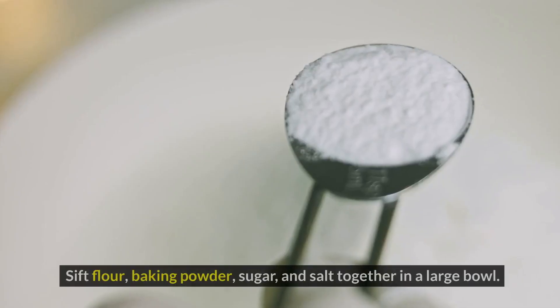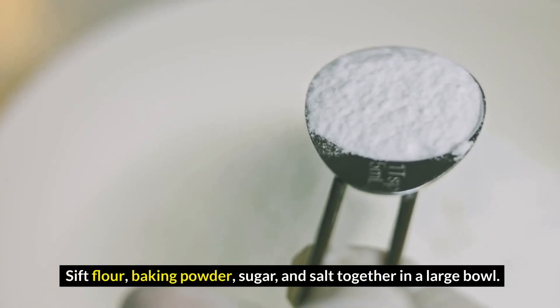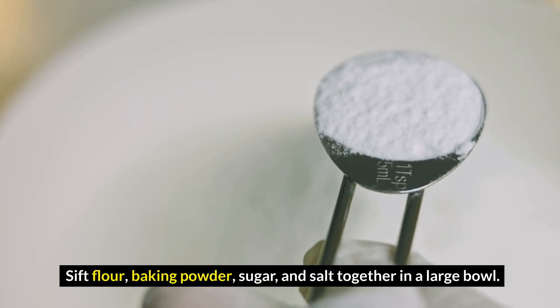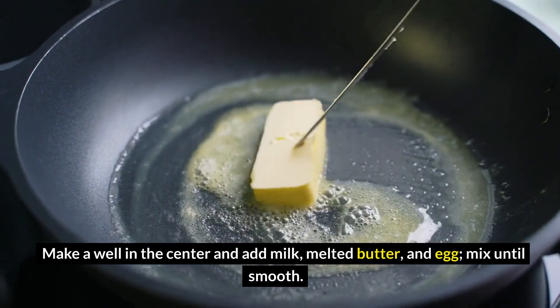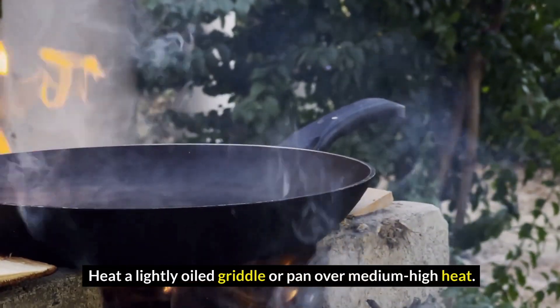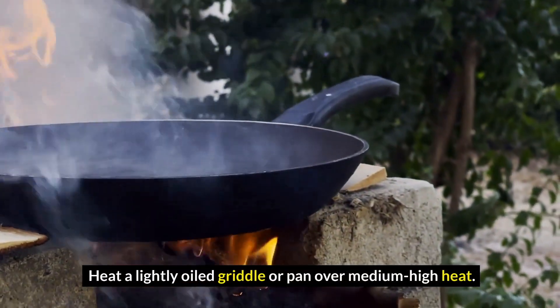Directions: sift flour, baking powder, sugar, and salt together in a large bowl. Make a well in the center and add milk, melted butter, and egg. Mix until smooth. Heat a lightly oiled griddle or pan over medium-high heat.